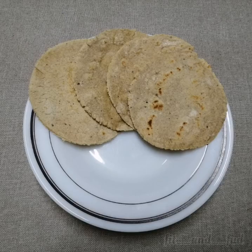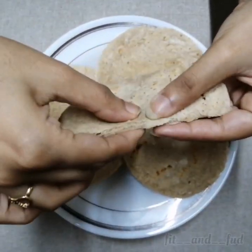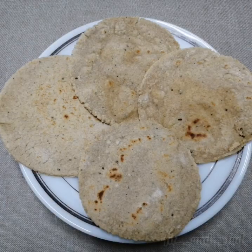We add pepper and it is very spicy. You can taste the oats roti — it tastes good. Try it and give feedback. Thanks for watching!